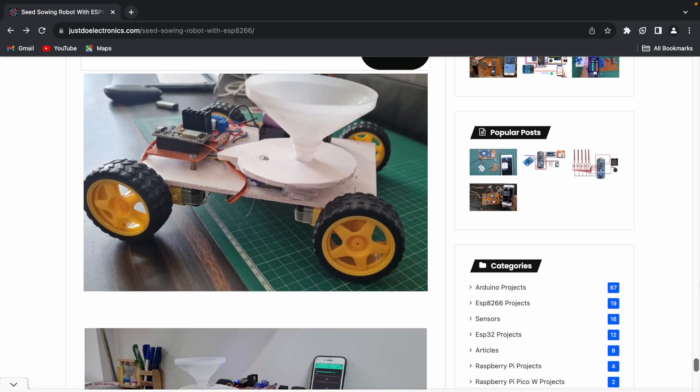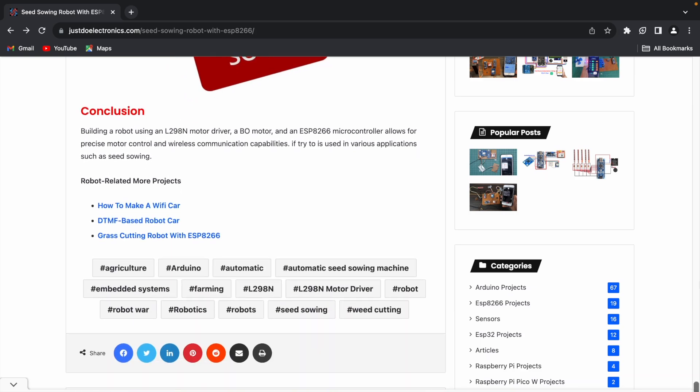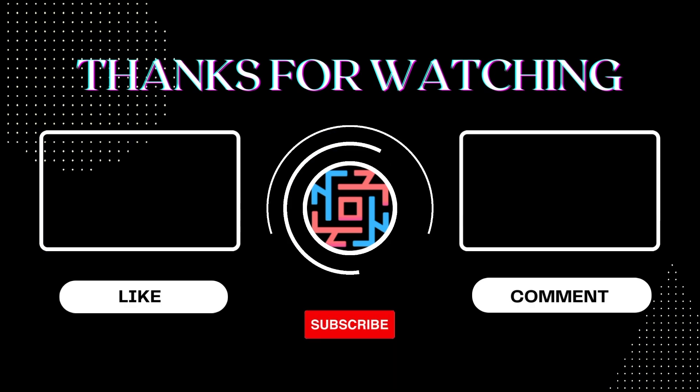I hope you like this project. If you did, please hit the like button and share it with your friends. If you're new to my YouTube channel, please subscribe and click the bell icon to get notifications. Thank you for watching, have a nice day.